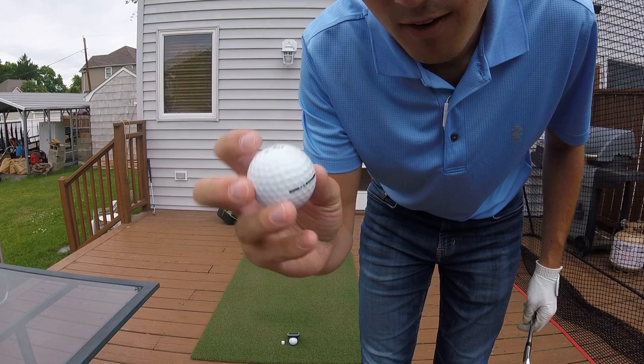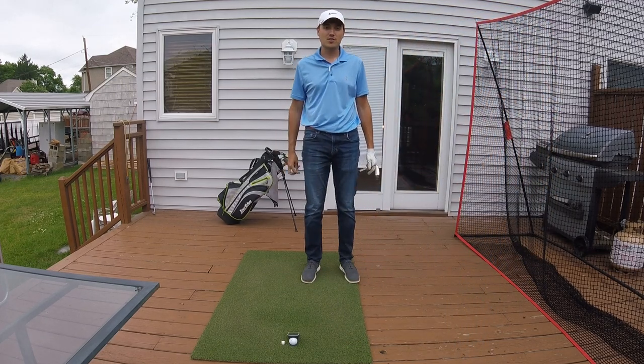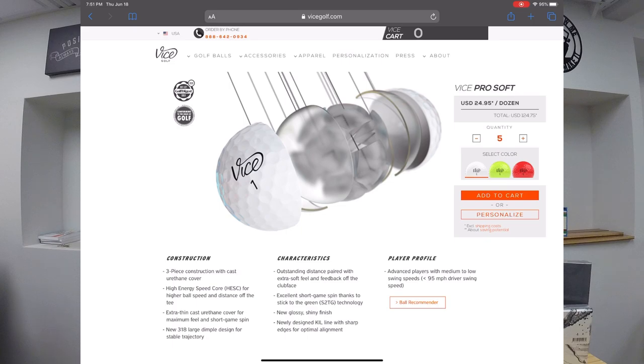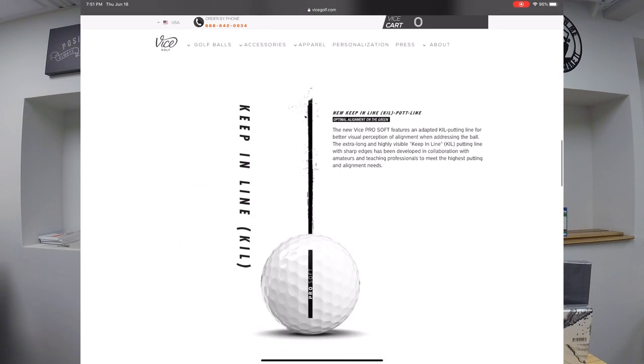First impressions of the Vice Golf Ball Pro Soft 2020: I like them — I actually really like them a lot. We only took about 10 or so swings, but of the shots we did hit clean, the ball really flew off the club face and some of our distances were on the upper end of our range, which is really exciting. There's still a lot to learn about the golf ball — I want to see how it reacts coming out of grass, out of the sand, and how the KIL putting line works. I'll definitely have a follow-up video with on-course play.